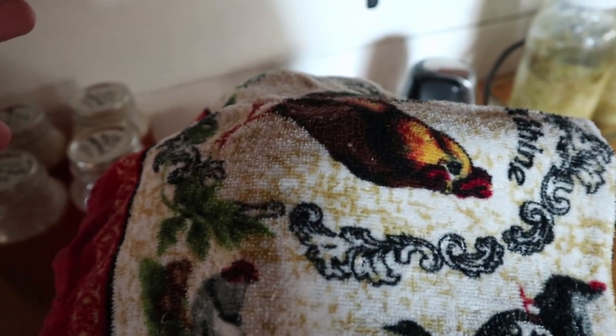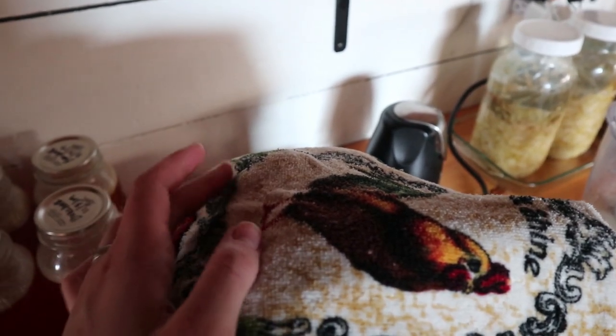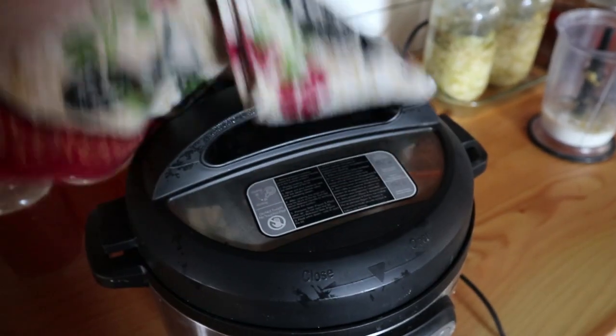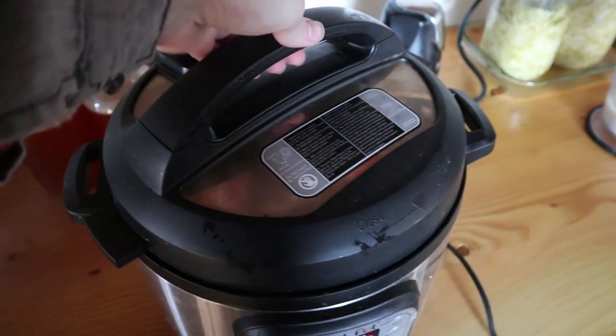Okay, the Instant Pot just beeped and I'm going to do a manual release. I pressed cancel and now I have a towel here. I'm going to put the towel over the top of it. You can just release it and let the stuff spray everywhere, but I really like to contain it with a towel so it doesn't get my shelves all dirty. So under the towel I'm going to turn this and release the pressure. Okay, now it stopped hissing so the pressure is released. I'm just going to take the towel off. Everything's still kind of hot so just be careful not to burn yourself.